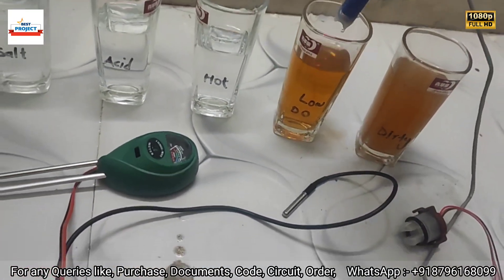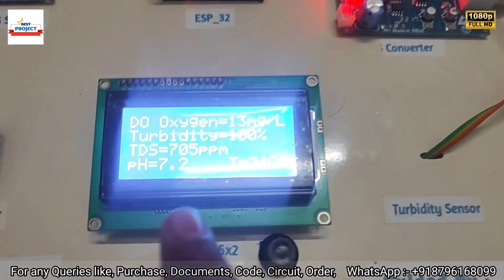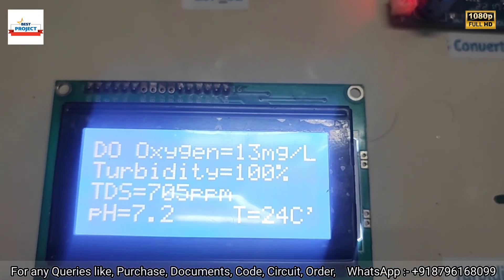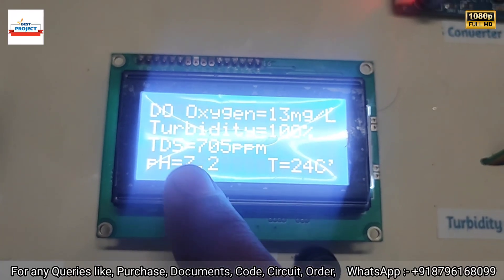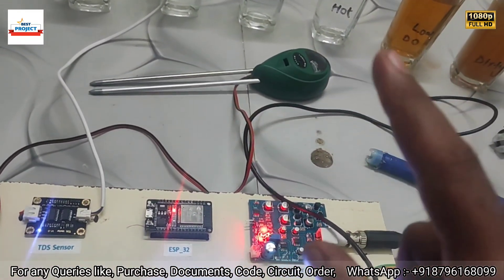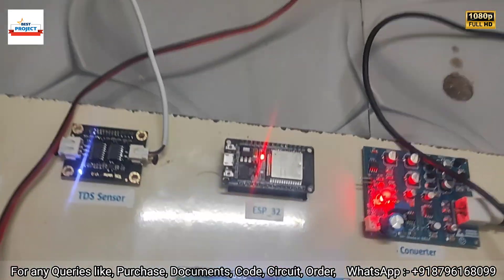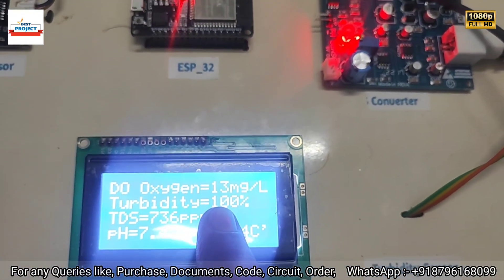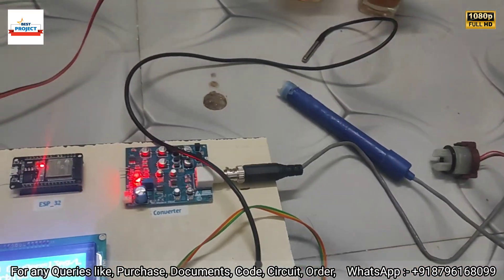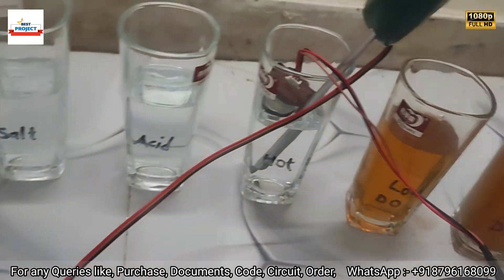All sensors are removed to check new readings. A new pH reading of 1.2 appears because the sensor is now outside the sample or in fresh water. Turbidity shows 100% again since the sensor is outside or in fresh water.